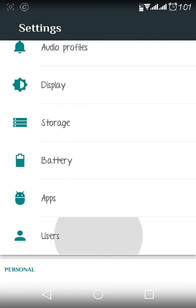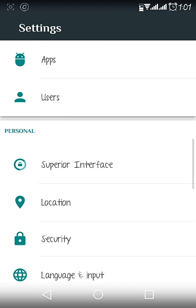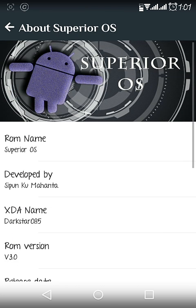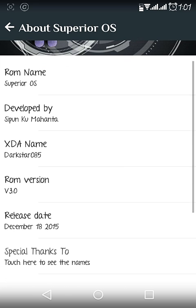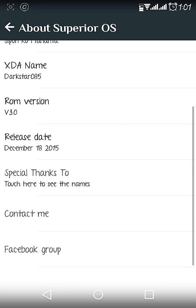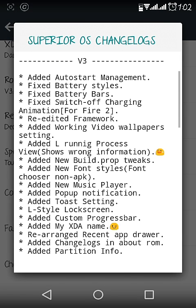You can go to all apps in this section and add users as well. Now going to the Superior Interface option — this section is basically for personalization, and all the extra features of this ROM are found here.